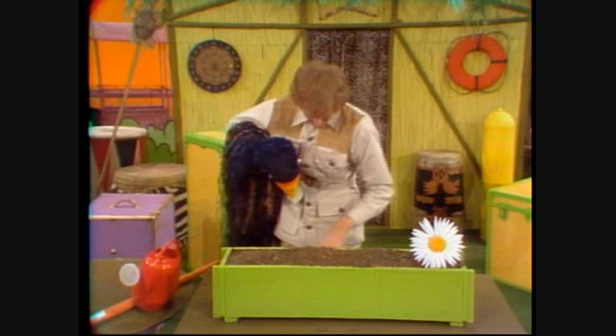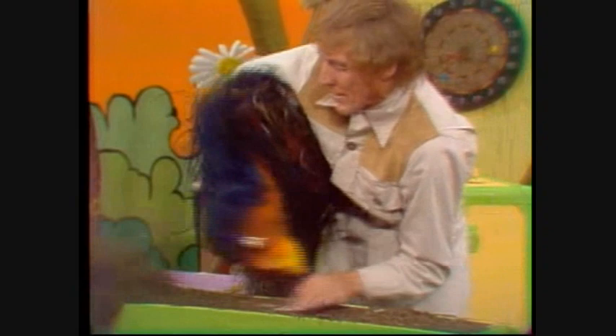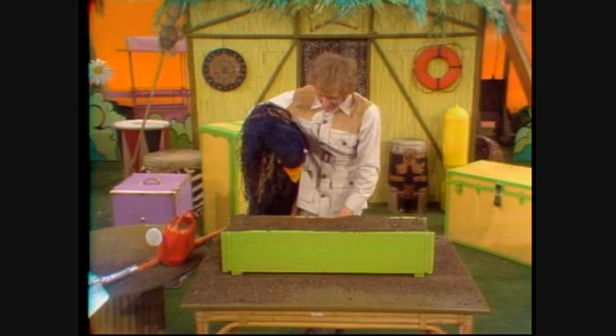Now, would you like to have a go? Here, first of all, is the rake, and you... Now, you don't do it. You do it. Just a gentle rake. That's enough. Just a gentle rake.